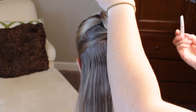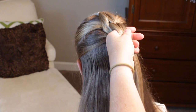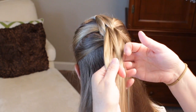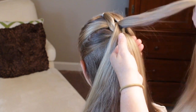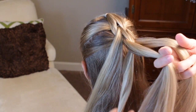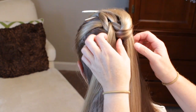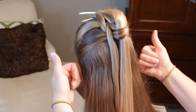Unclip the top. Now this is a section that you re-split into three, so I make three. Split this one underneath in half, I'm going to pass this one through. Take this one split in half and clip that one out of the way. Then, taking those three that are left hanging down, I'm going to make my next ponytail.